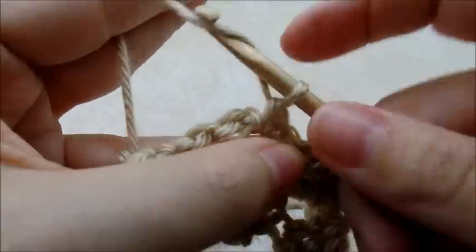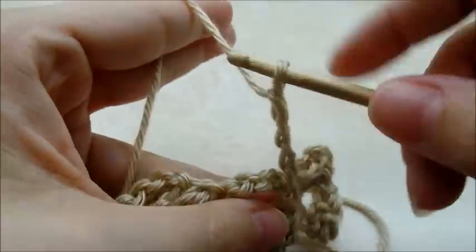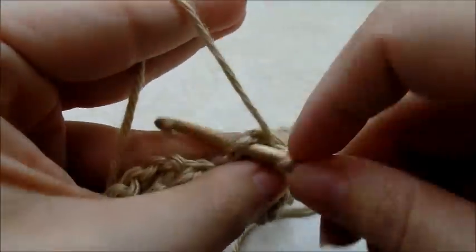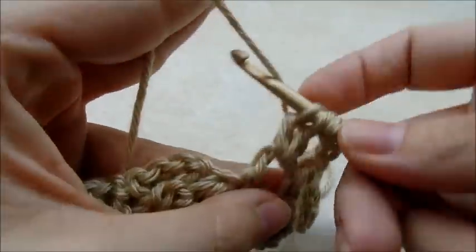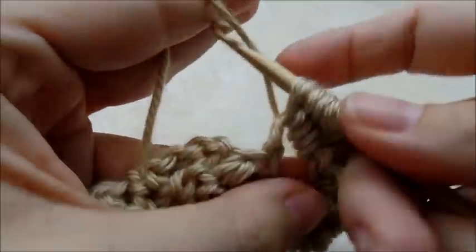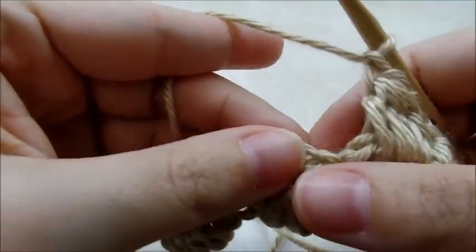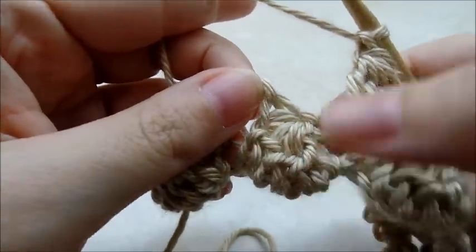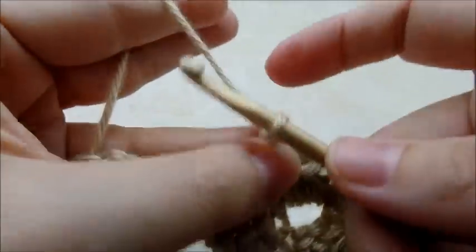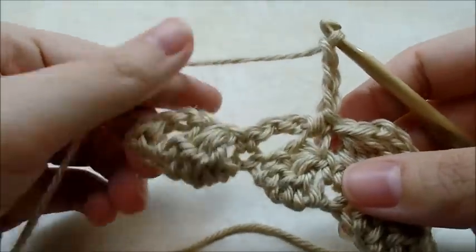Then just repeat — chain three, one, two, three — double crochet four together right through the next chain space. Make sure you chain one and then single crochet into the top of your next double crochet four together. Then you just want to repeat this pattern to the end of your row, chaining three and working double crochet four together in each chain space until you get to the end.